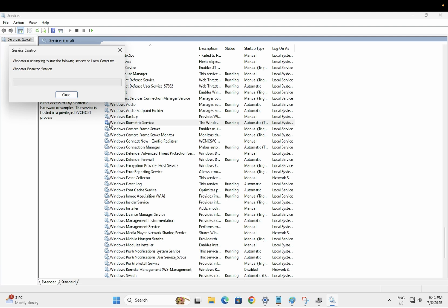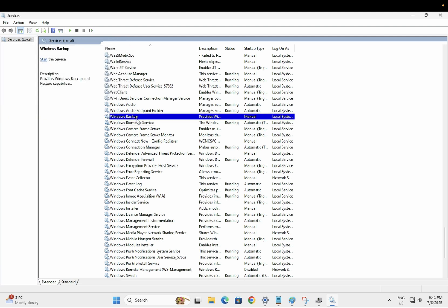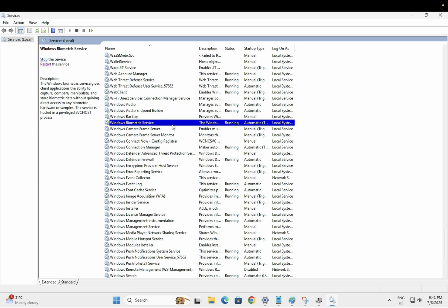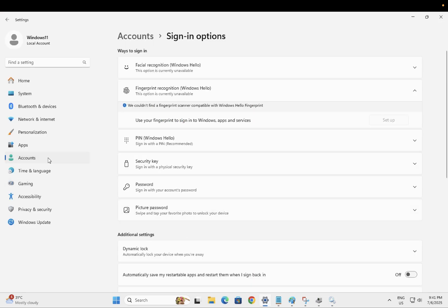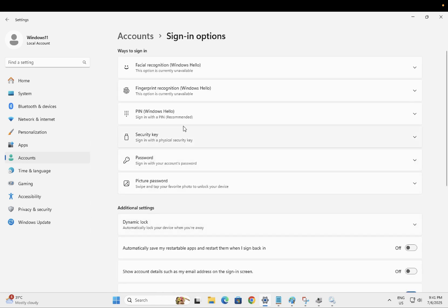Also restart the service. Sometimes bugs or Windows corruption can cause it to stop working, so it is recommended to restart the service. Then check back to see if you are able to set up your Windows fingerprint again.